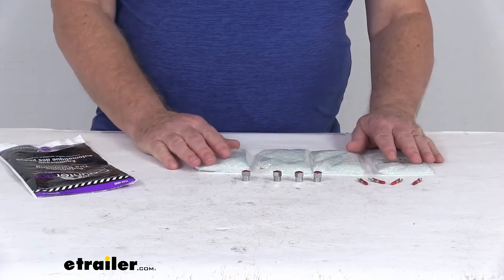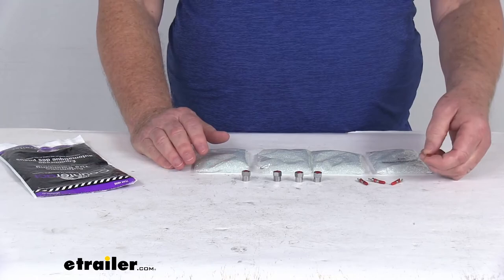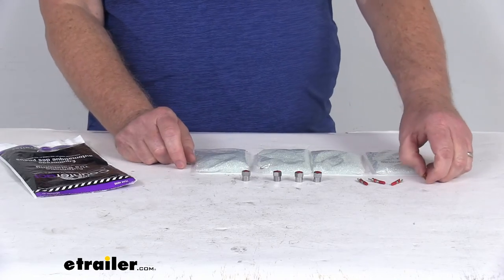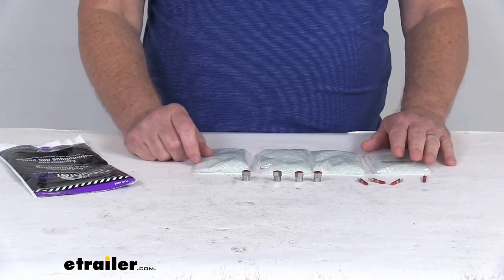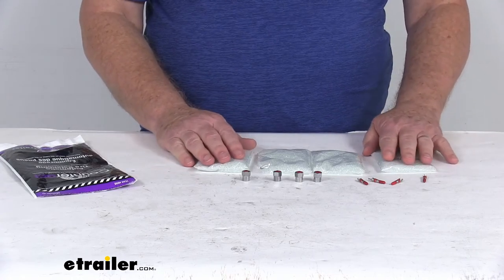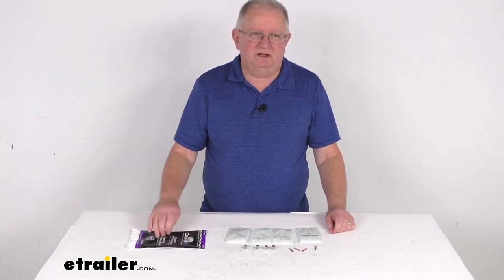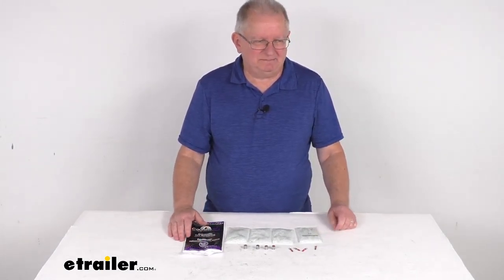In order to reduce the possibility of valve leaks, they recommend the use of these counteract valve cores and these metal valve caps in place of the original valve core and caps — and these are included in every bag of the counteract beads. These parts are made in the USA, and this is for a quantity of 4 bags of beads for 4 tires. That should do it for the review on the counteract 4-pack of 3-ounce bags of tire balancing beads.